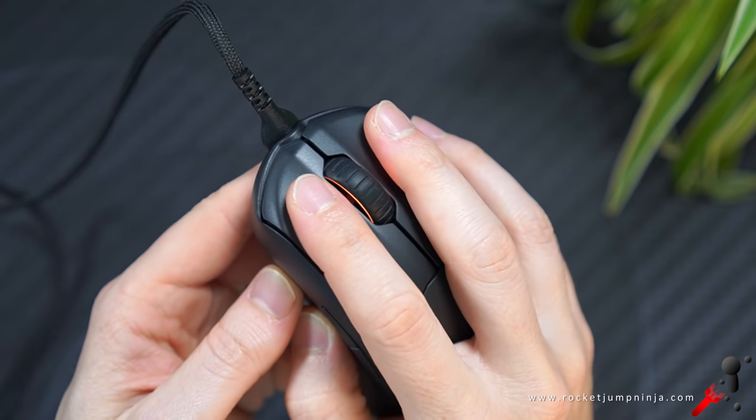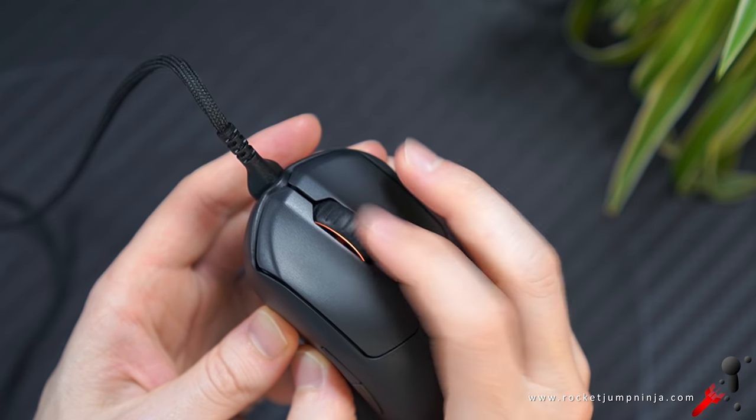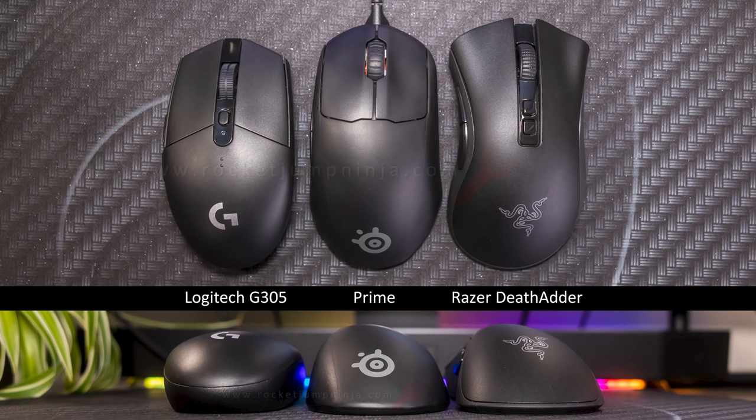And here's a sound test. Here it is next to the G305 and DeathAdder for size comparison.